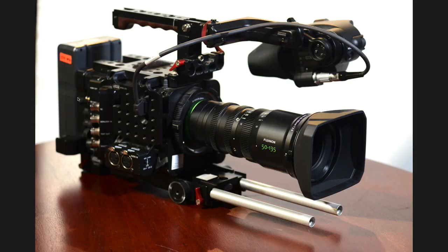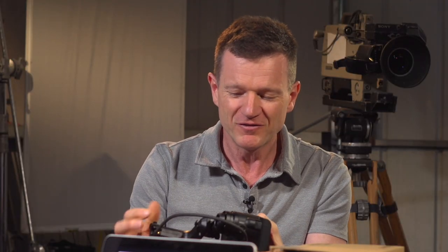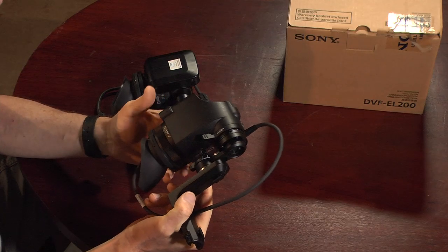So that's your camera up there — what have you done to it that's new? Well, I've been out shopping Con, and I've purchased the new viewfinder, which is the DVF-EL200.